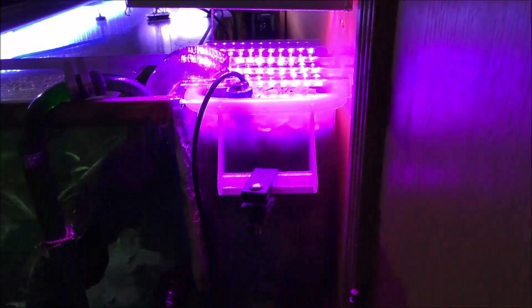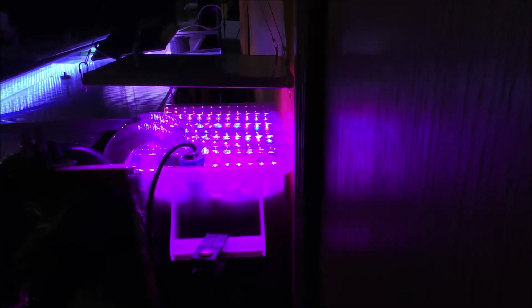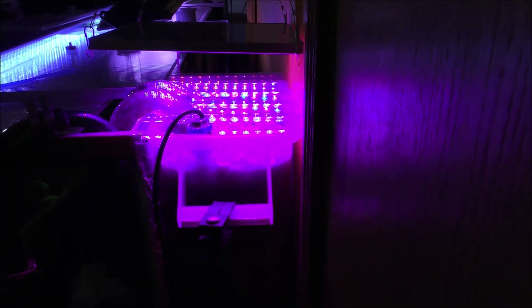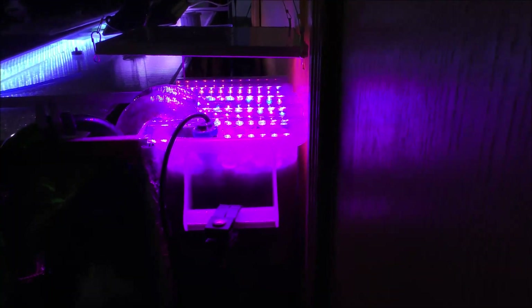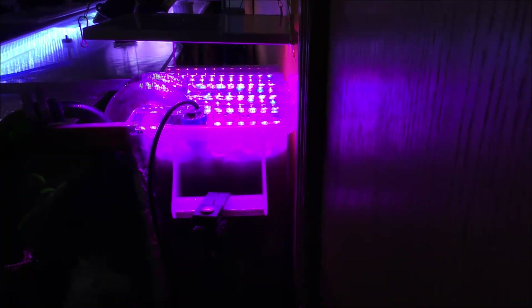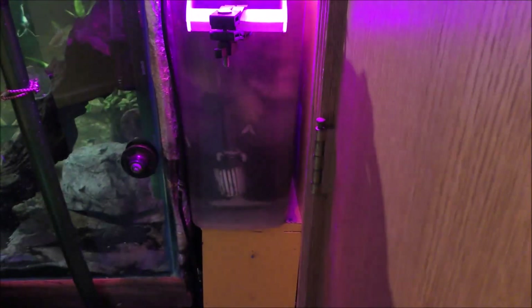On the surface of this hang-on-back, I've got an LED light that provides light for the accelerated growth of water lettuce, which as I mentioned in previous videos is one of the top hydroponic plants used commercially — and actually used in third world countries to consume impurities in water, converting sewage in some areas to drinkable water.